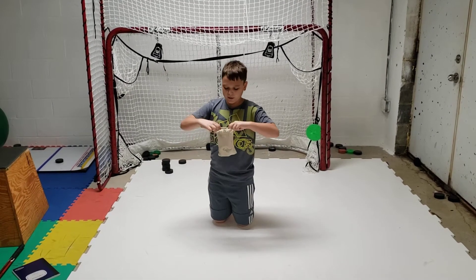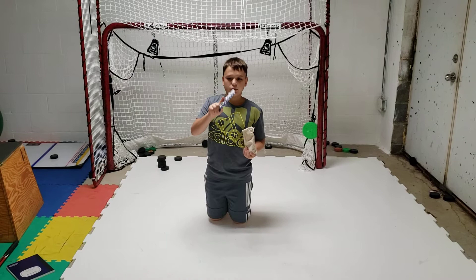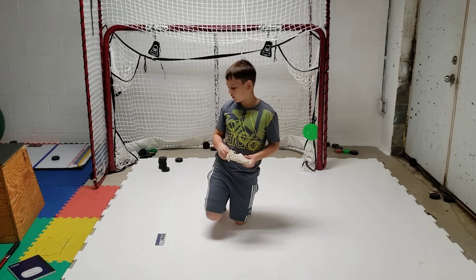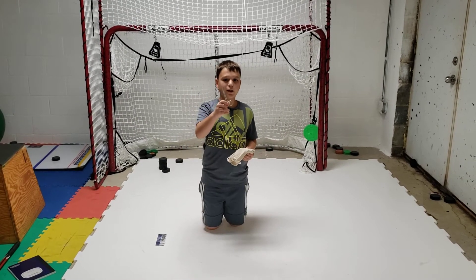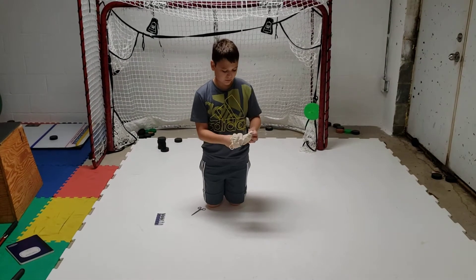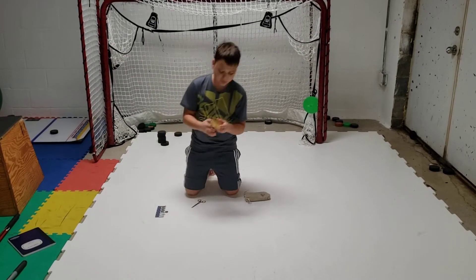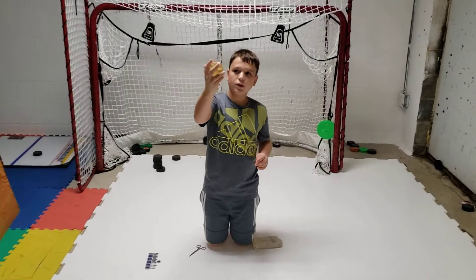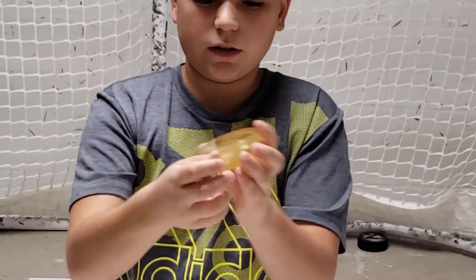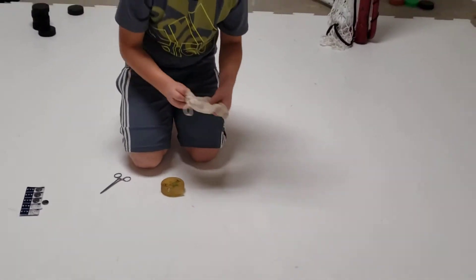It comes in this nice little bag. If you open it up, there's a strip of batteries — I've already used two of them — but there's a strip of batteries it comes with, which is nice because it's hard to find those watch batteries. It comes with these pliers to get the batteries in and out, and then the puck. And here's one of my extra batteries. The puck has the same grips as a normal hockey puck and it has their logo on the front.